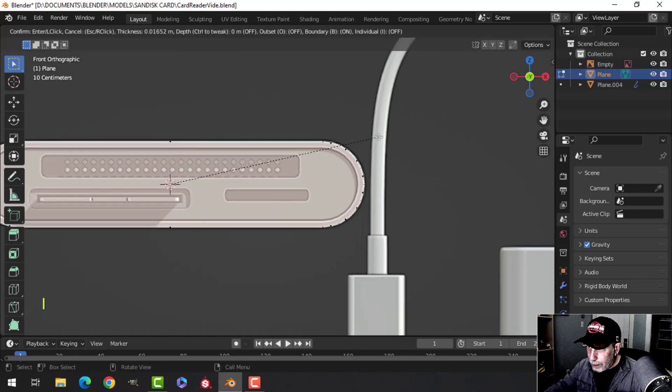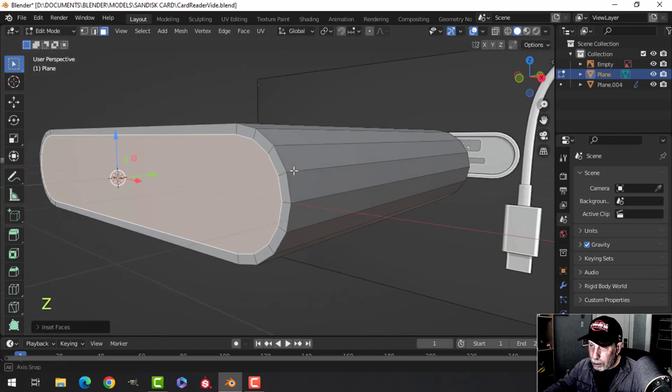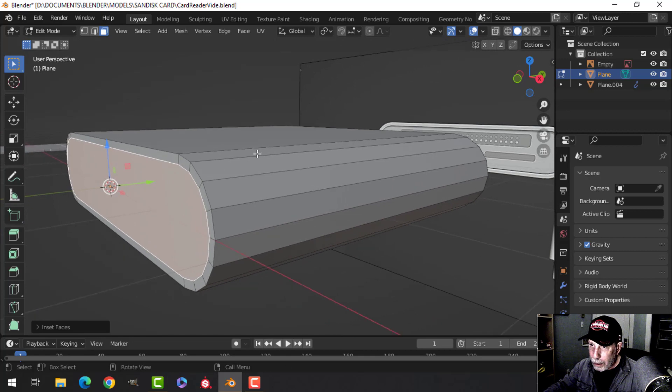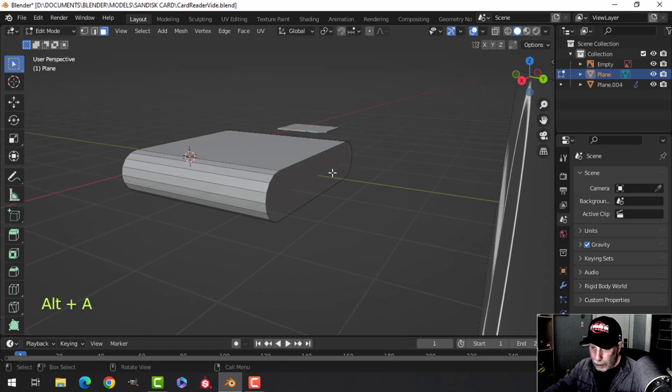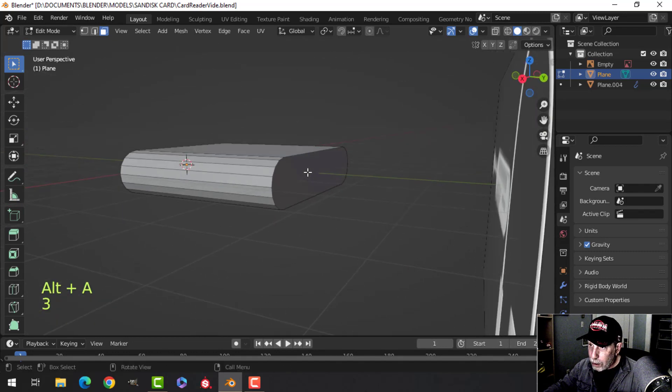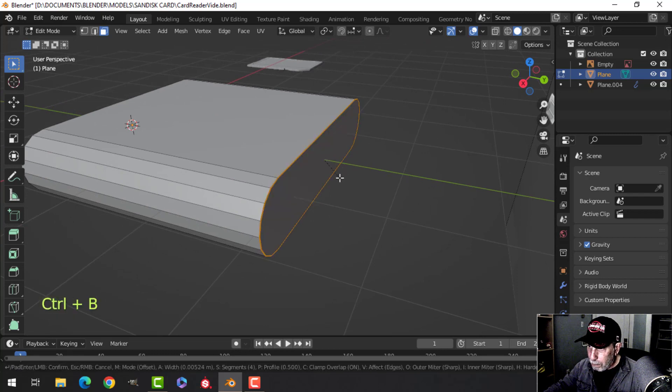Press I to inset and pull it in — hold Shift if you want to move a bit slower, as it can jump. Move it in this much. Go into solid view, turn it a little bit, and we're going to extrude in a bit — extrude and gesture back something like that. Now let's bevel this back face.